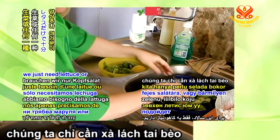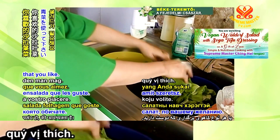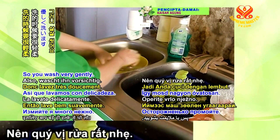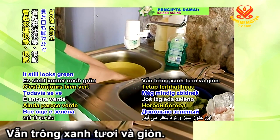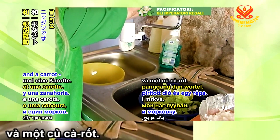For this salad, we just need lettuce or any kind of leafy salad that you like. Be gentle, otherwise the salad might lose its crispiness. See? Still looks clean and crispy. And an apple, some roasted walnuts, and a carrot.